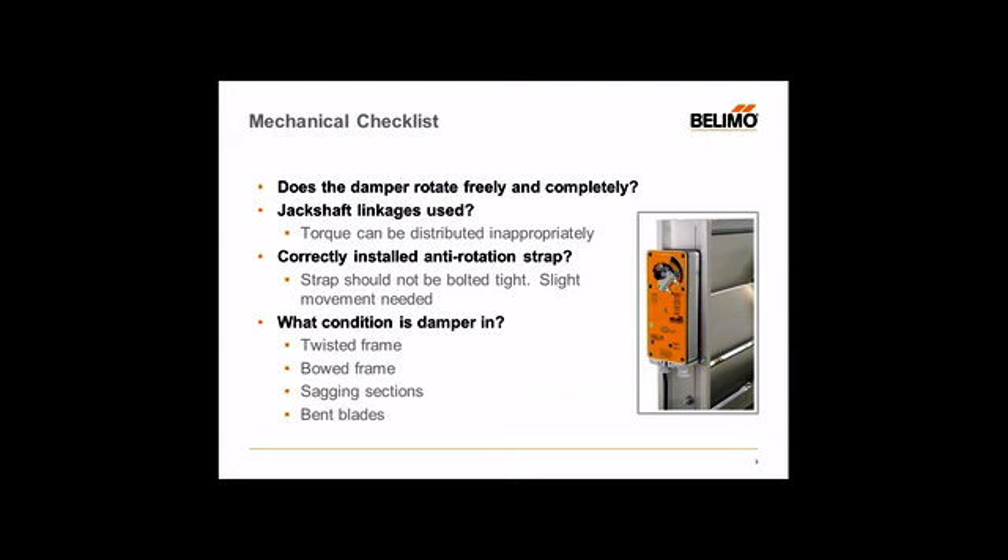Speaking of linkages, you also want to double-check if a jack shaft linkage is present. A jack shaft is just a round rod or hollow shaft in front of the damper or dampers, mechanically linked to either the side of the damper frame or directly to the damper blades to open and close. Make sure the jack shaft is in good working order, and check the bearings at the ends and also in the middle to ensure the jack shaft is retained properly. Also, depending on where the actuator is mounted, make sure the torque is evenly distributed throughout that jack shaft.